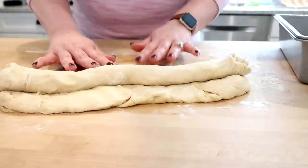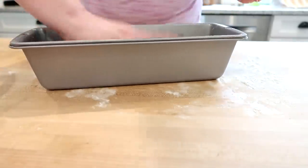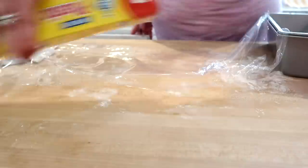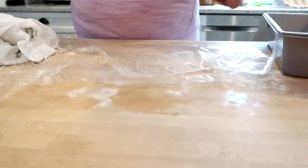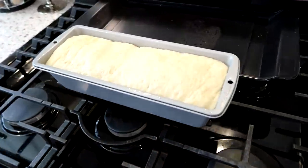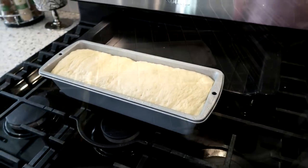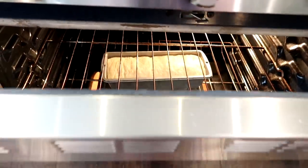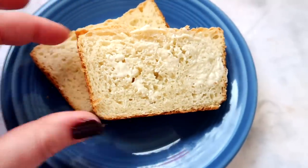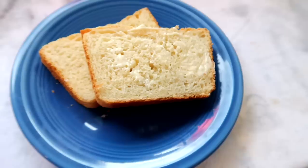I pat the dough into a rectangle and then roll it tightly into a log — this will make sure that your bread rises evenly and has a good crumb. I'm putting it into a greased loaf pan and then putting a piece of greased plastic wrap on top to keep the surface from drying out. These long skinny loaves — I got the idea from Frugal Fit Mom here on YouTube. After the second rise they go into the oven. Mine turned out a little bit flat on top, but this bread was delicious hot out of the oven with some fresh butter.